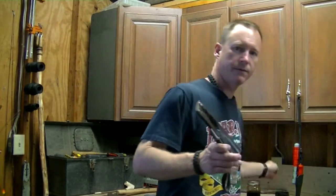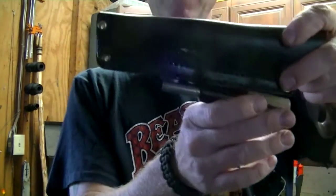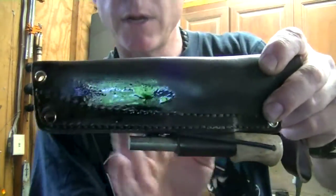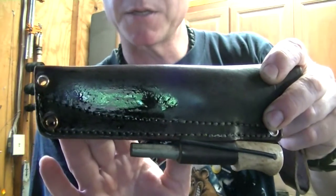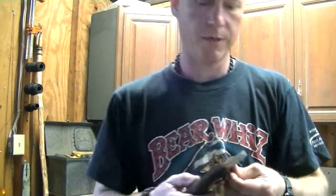The next thing I'm going to try it on is my LT Wright Genesis sheath. I'm just going to remove the knife, and you can see I've already done part of the sheath right there. It's already starting to soak in. I'm going to reset the camera and show you how I treat it.